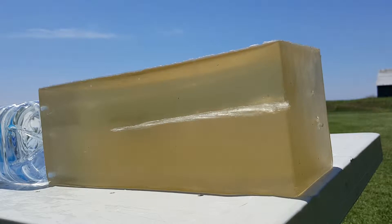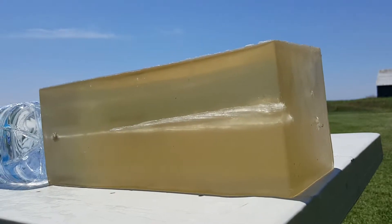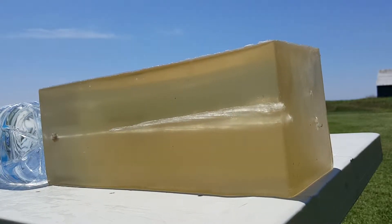Got my Walther PPQ Classic M1 today and we're going to do some shooting in 10% clear ballistics with my carry load, which is Federal 124 grain HSTs, and see how it performs. We'll do some bare gel and some denim — stay tuned.